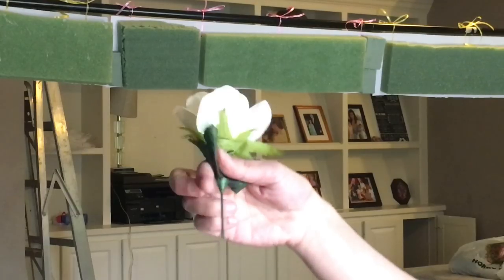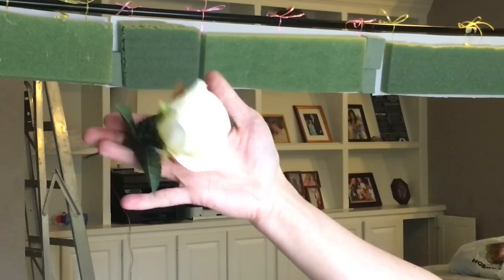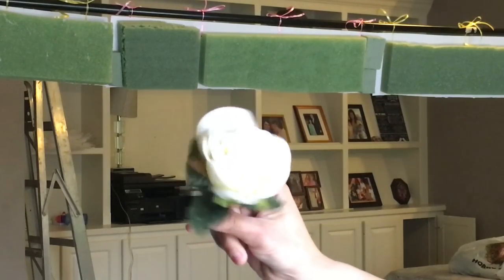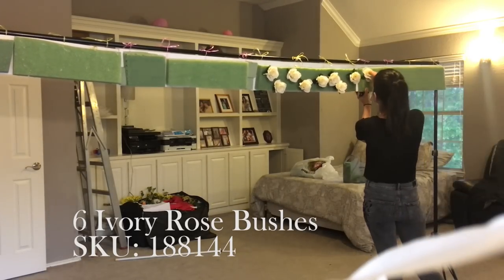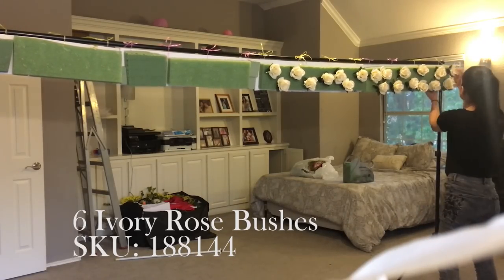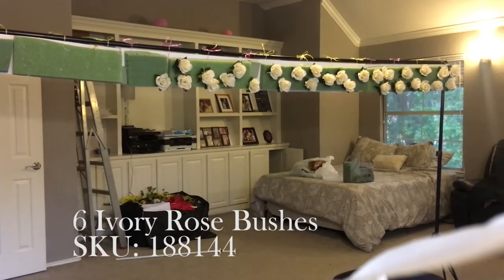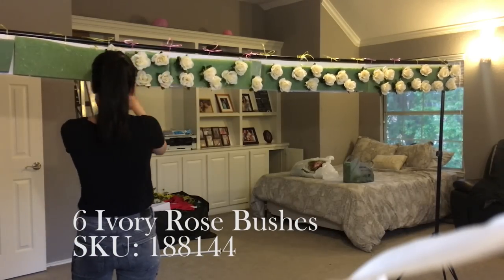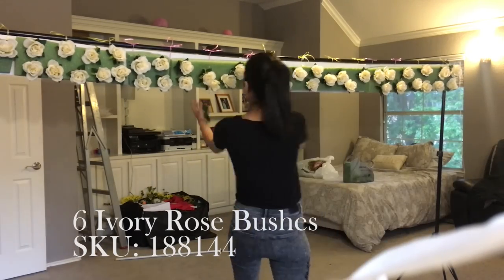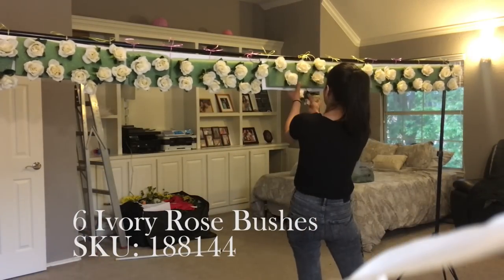Once all the foam was secured with the fishing line and glue, it was time to add the flowers. I prepped all the flowers by cutting them to about a three-inch stem so I could poke them into the foam and still have the flower project out a little bit. The first flowers I added were these cream roses from Hobby Lobby — they came in a bunch of a dozen, and I added about six dozen throughout the backdrop. For the full list of materials and flowers, you can find that in the description box — there's a link to my website with links for the individual flowers and which store they're from.